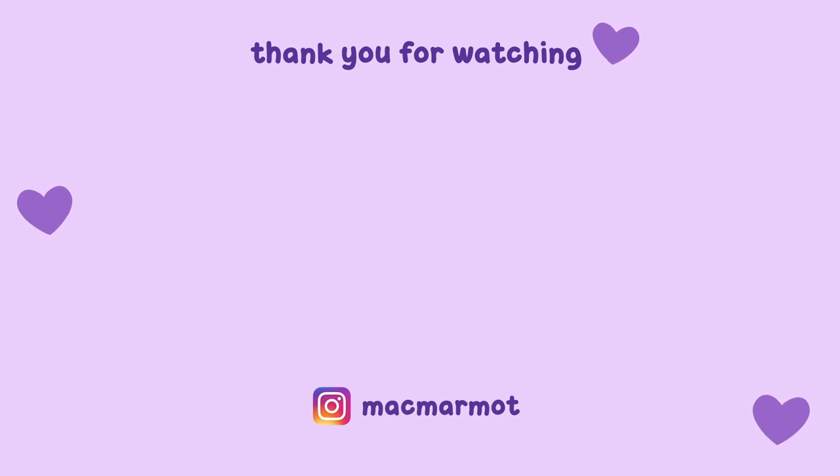That is all for this video. Thank you so much for watching — like, subscribe, and comment if you would like, and I will see you in my next video. Bye bye!